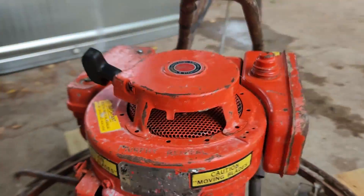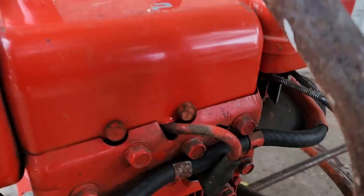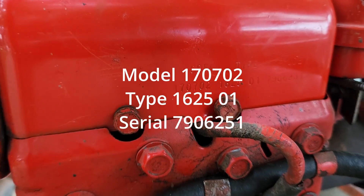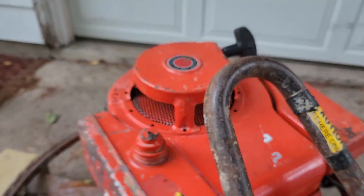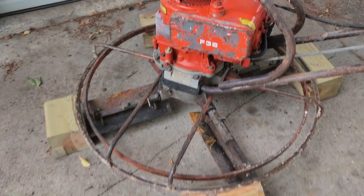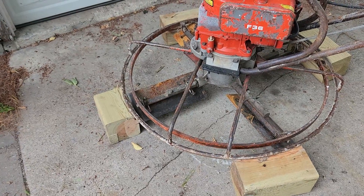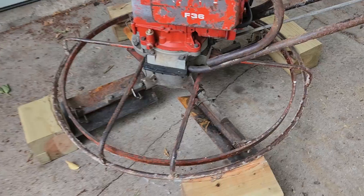The model number for the engine is back here, but I have that written down and I'll share it with you just here on the screen. Basically, this came in - the fellow that owns it made these blocks because he knew that I'd be wanting to prop it up and make sure it was running, so he made these blocks for me.